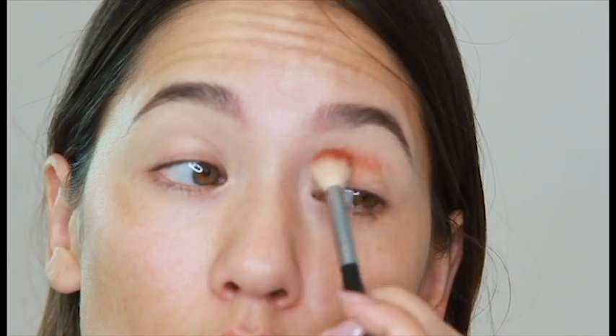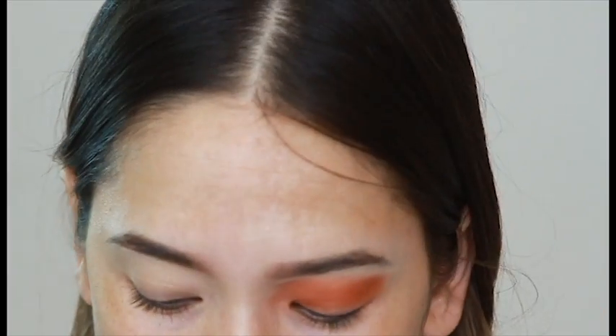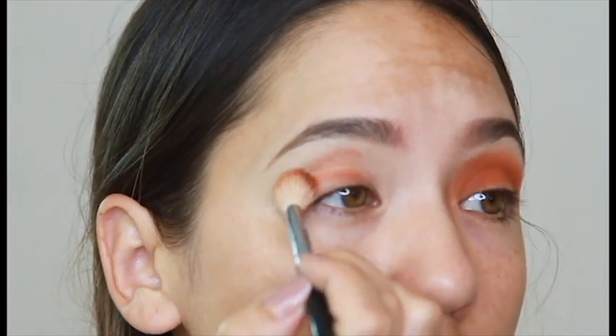I have already primed my eyes with a little bit of concealer. I did not set that concealer because I really want the product to latch on to the concealer. It gives off a lot more pigmentation and you do have to do a little bit of extra blending when applying your eyeshadow, but the payoff is worth it.